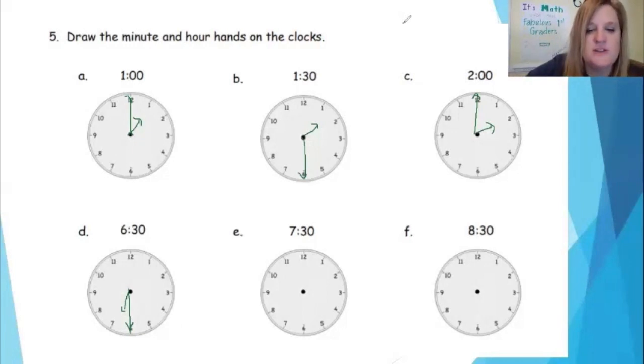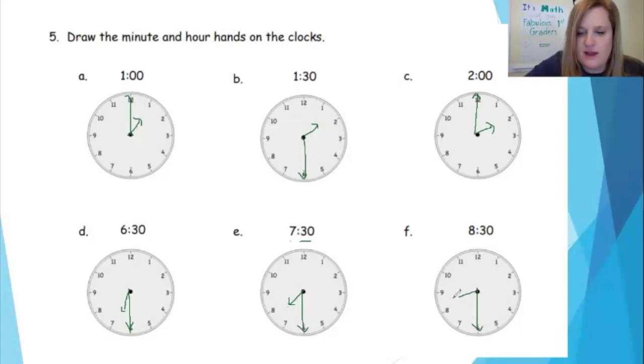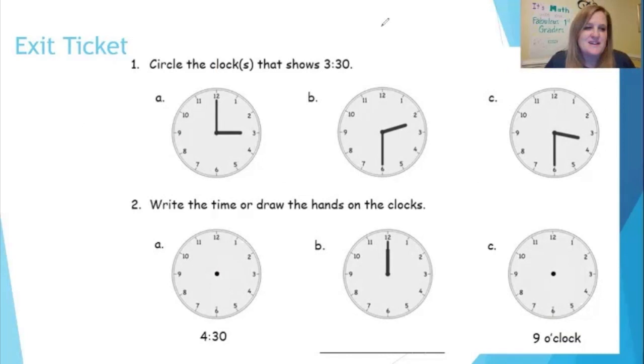Let's look at 7:30. I know my minute hand is pointing straight down because 30 minutes have gone past. I don't point at the seven because I'm half past the seven, so I find the line — here's the seven — I'm halfway in between the seven and the eight. I draw my little dot, then draw the rest of my arrow, so my hour hand is halfway in between the seven and the eight — it's half past the seven. My last clock: 8:30. I know 30 means 30 minutes have passed, so I'm halfway. For the hour hand, here's the eight — I'm halfway in between the eight and the nine — half past. I draw my arrow halfway in between the eight and the nine.